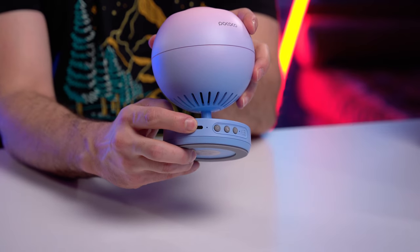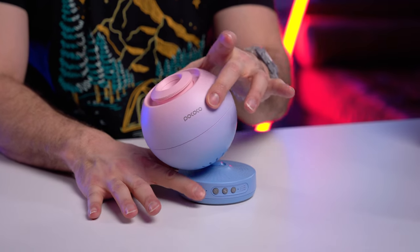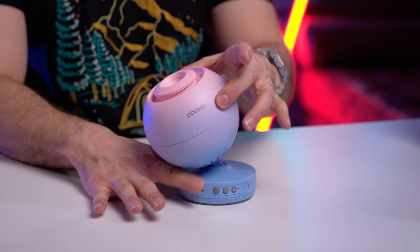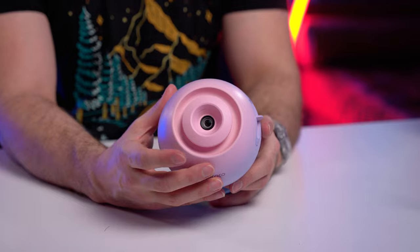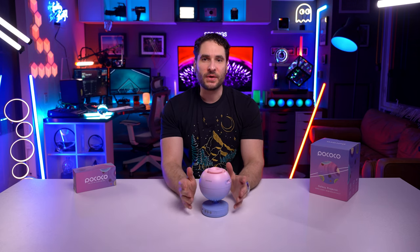We have a USB-C on the base as well, and it does have some tilt action on the base for you to point it at your ceiling. Once you've powered on your projector and pointed it at your ceiling, you're going to want to use that top focus ring to get it as much in focus as you can. You can get about the center in focus, but do note that you won't be able to get the entire image in focus. This is fairly standard between all of these star projectors, so just something to note so you don't think you have a broken projector.